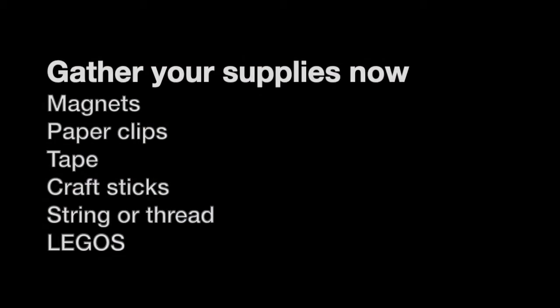Now is a great time to go get your supplies. And when you're back, I have a hint for you. Your hint says: test the magnet with the paper clip. Do they have to be touching to be attracted to each other? Now's the time where you want to make a hypothesis and maybe test out a few different things with the supplies that you have. If something doesn't work, try something else. If something does work, see what you can do to improve on it.